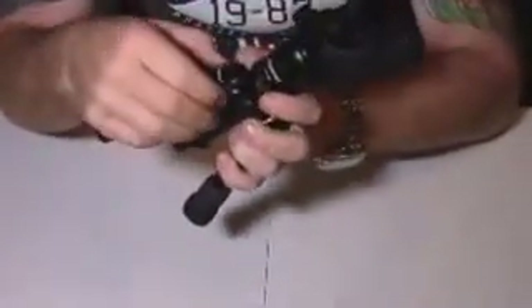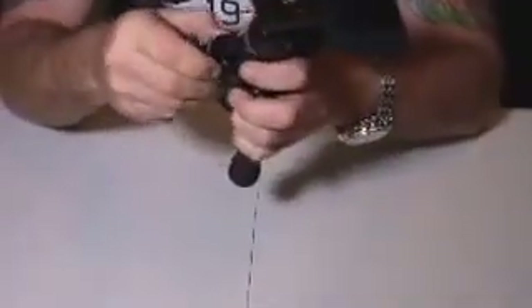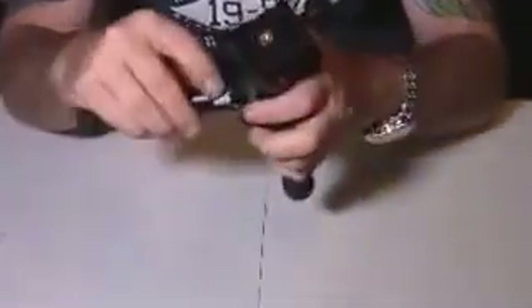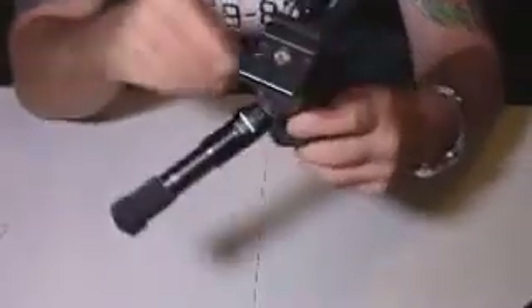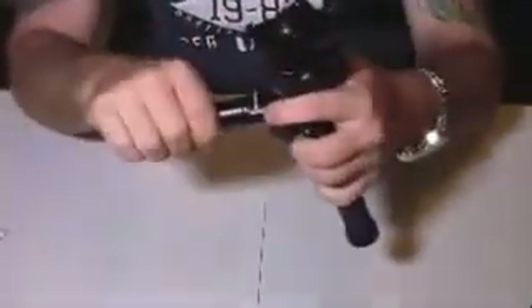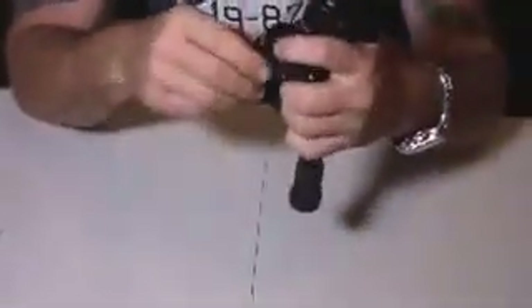I wanted to show you — if you pull these little tabs out, push it down and pull that out, it will extend out to a whole other setting. So you get a vertical angle with all three legs and you can really spread them out and get close to the ground. That's a pretty cool little feature they've added.